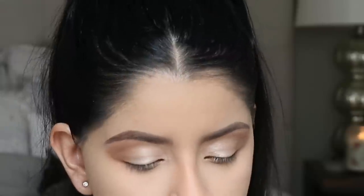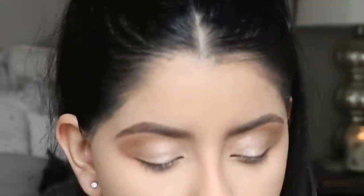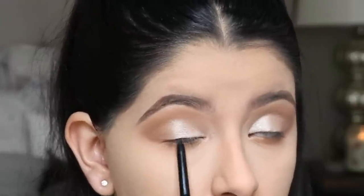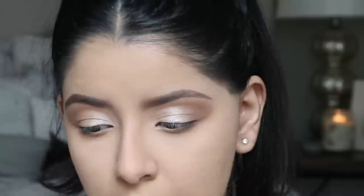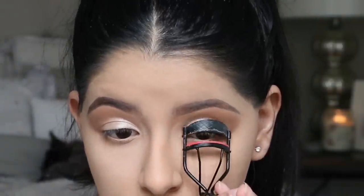Next I'm going to tight line my upper lash line with a black liner — it's going to help your lashes look a lot thicker. Then I'm going to line my waterline with a nude liner.